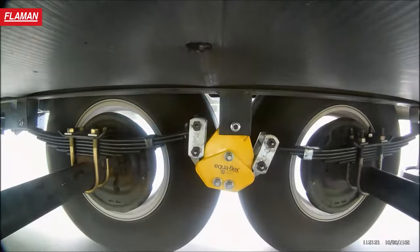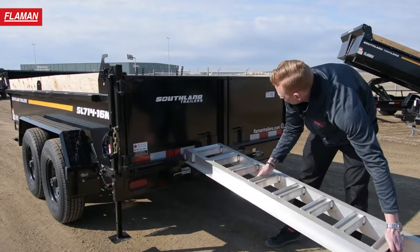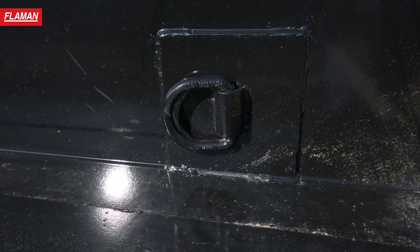On the back end of this dump trailer, it has two stabilizer jacks, a double-acting tailgate, and two 6-foot slide-in aluminum-engineered ramps. Inside the box of this trailer, it is equipped with four D-ring tie-downs to secure your load.